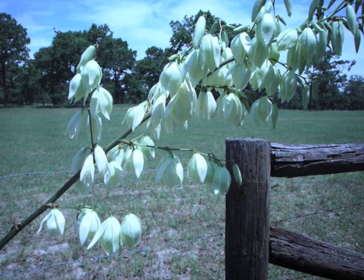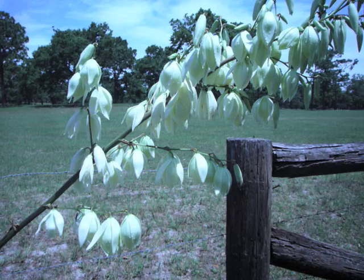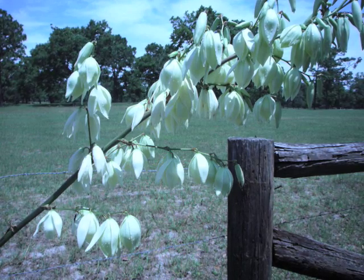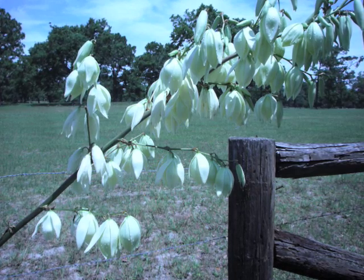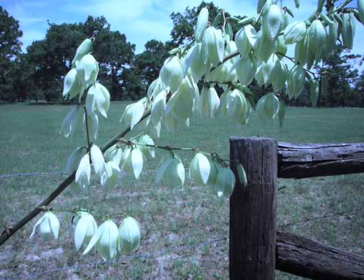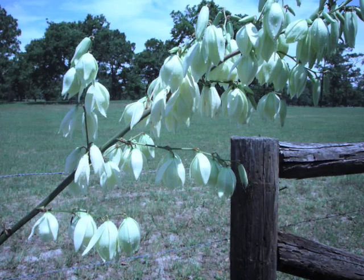Now the Yucca blossoms are just a wonderful sign that the spring and summer is here, and in all kinds of guidebooks they say they're edible and tasty — put them in your salads and all that. I'll tell you the truth: I've never been able to eat a Yucca blossom raw. They've either given me a stomach ache or they are very bitter in the mouth and give you a throat issue. I just always cook them. Your mileage may vary, but just a word to the wise.